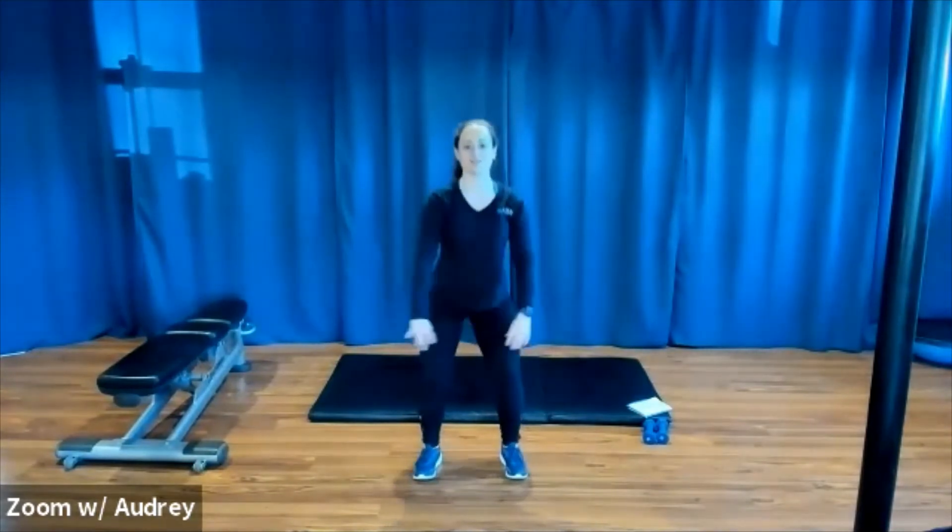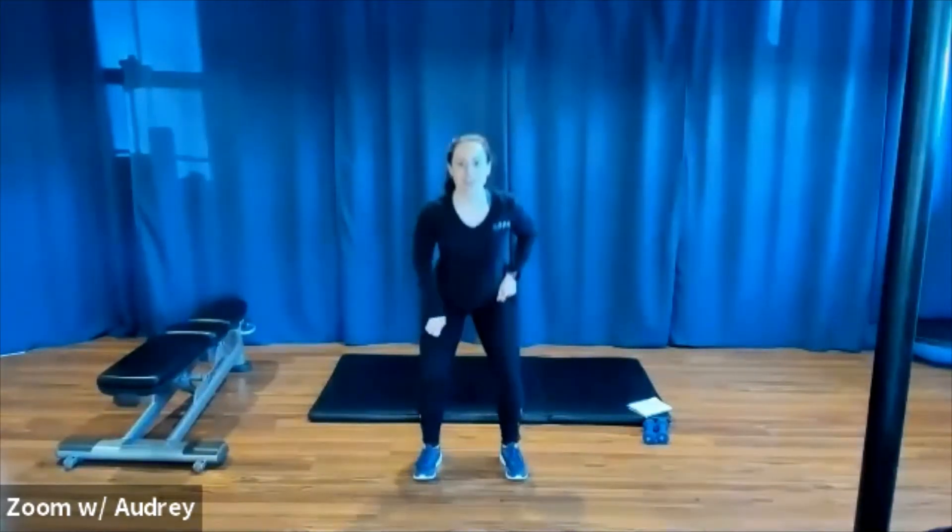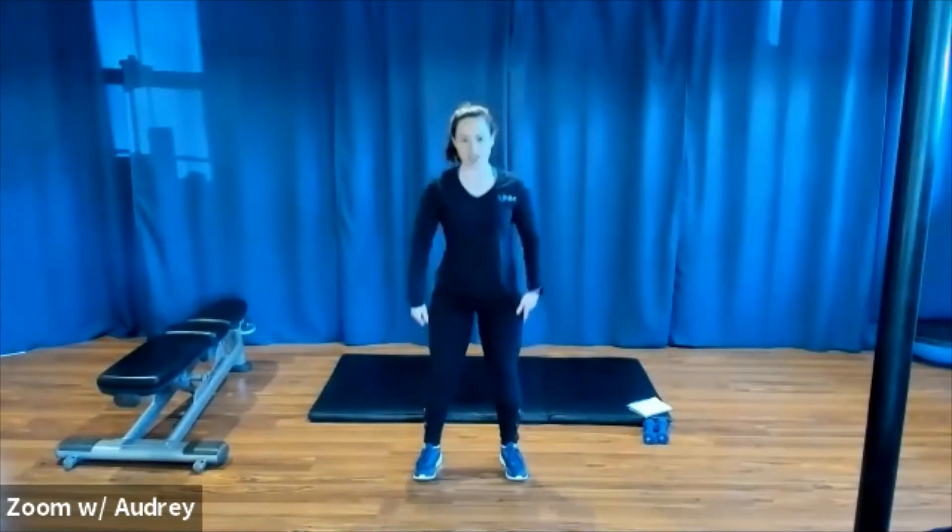Sit down and up. Squeeze your glutes at the top. Making sure your knees stay back behind your toes. Back is flat. Chest is lifted. Shoulders rolled back and down. Now you can keep your hands where they're comfortable. Let's keep going — we can work through the break because we're still kind of warming up for our first set.